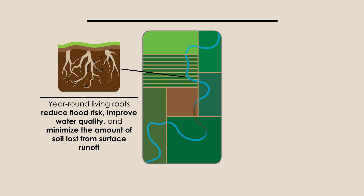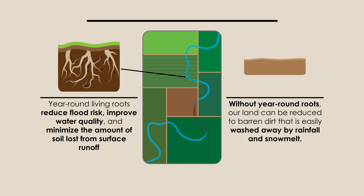Finally, multicropping helps control erosion, allowing our farmers to retain more of our healthy soil. Year-round living roots from multicropping reduce flood risk, improve water quality, and minimize the amount of soil loss from surface runoff. Without year-round roots, our land can be reduced to barren dirt that is easily washed away by rainfall and snow melt.